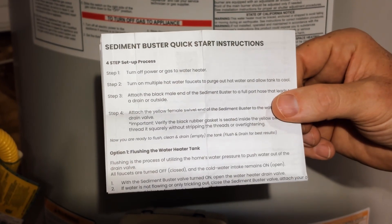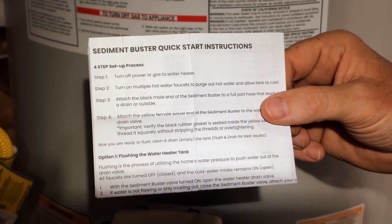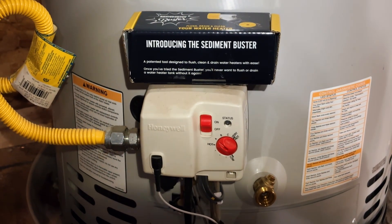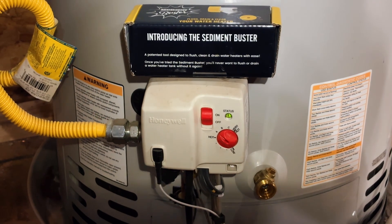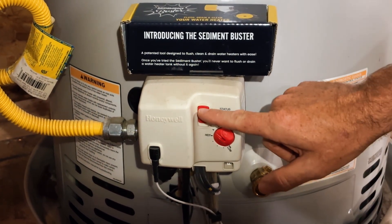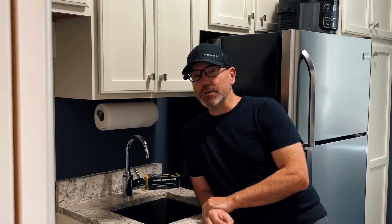The Sediment Buster includes a four-step setup process to start the flushing process. Step one is to turn off the power to the water heater. For electric water heaters, you turn off the power at the breaker, and for this gas water heater we have an on/off switch right here. Step two: with the power turned off, it's time to purge out the hot water from the tank — turn on multiple hot water faucets in your home.